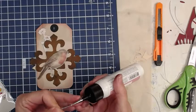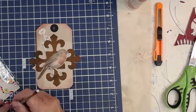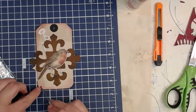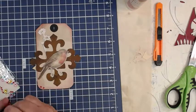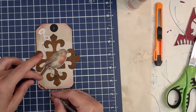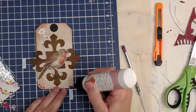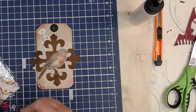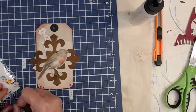Stick it on there and leave it, let it dry. We'll continue on and do the other stuff on this tag. Let's put some diamonds on it — I love my diamonds. This time we're using a brighter red. I don't know that this is a robin, but I guess it could be — robins around here have a real big chest and are a fairly good-sized bird.